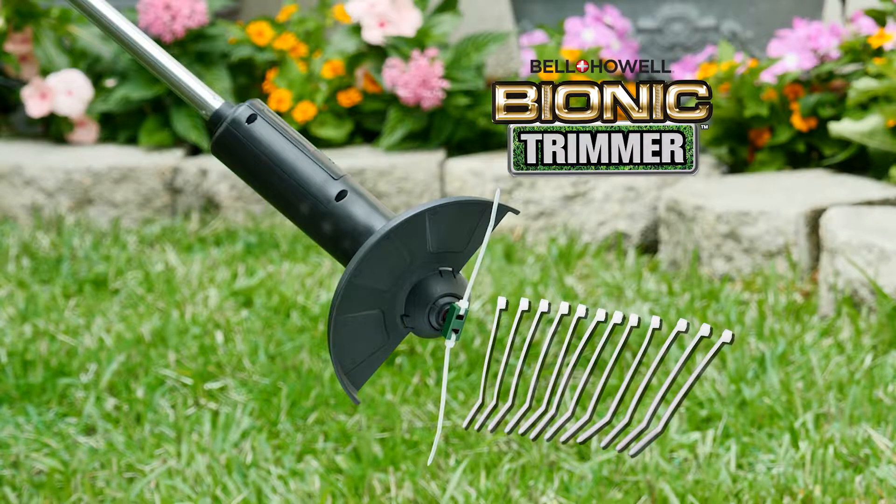It's tough, built to last, and comes with a lifetime guarantee. The Bionic Trimmer by Bell & Howell — it's revolutionary.